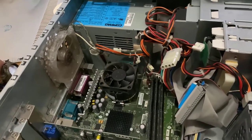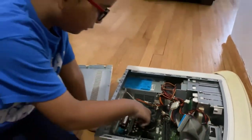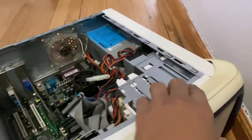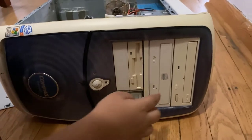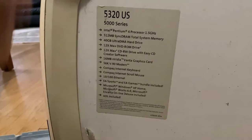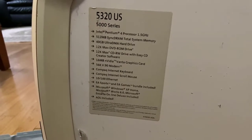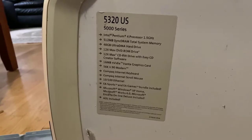There's also a floppy drive right here. All right, look at the specs. This is the way you used to keep it. All right, it's an Intel Pentium 4, 1.5 gigahertz, 512 megabytes of memory, 40 gigabyte hard drive. Yeah, the whole thing is a 40 gigabyte hard drive.